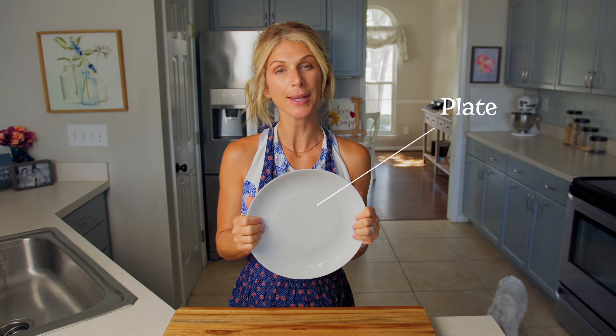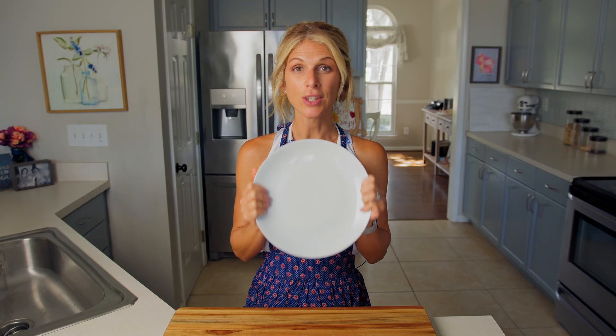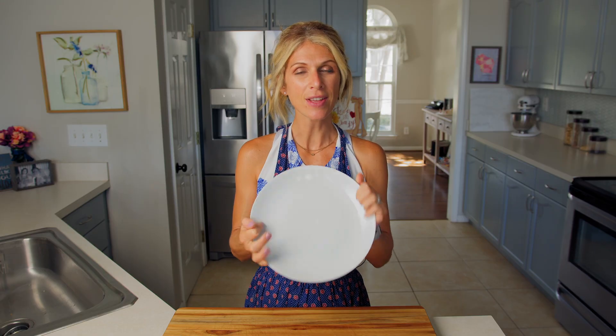First thing you're gonna want to do is grab your microwave safe plate. We will cook this right on a plate in the microwave, so make sure whatever plate you use can go in the microwave — it needs to be microwave safe. Put your plate right in front of you; that's where we're gonna assemble everything before we pop it in the microwave.